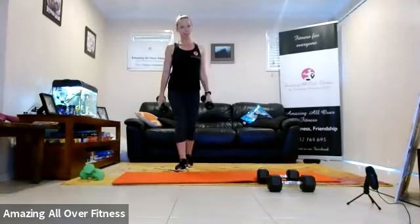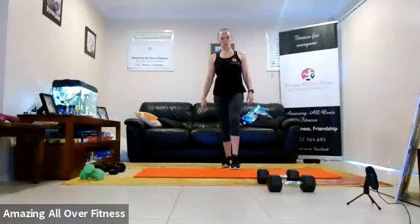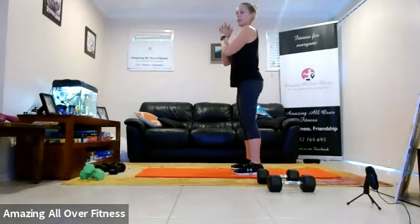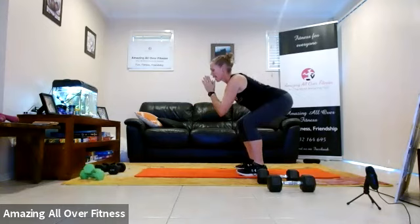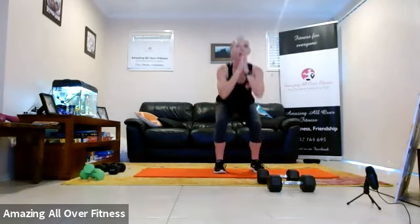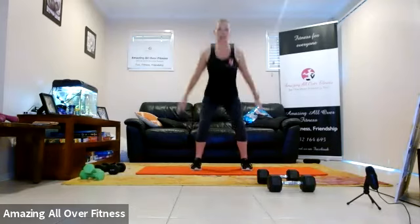Bring it up. We have 20 seconds rest and we're moving to our target move, which is going to be rebound squat jumps. We come down, halfway up, down, pull back. Let's go — down, halfway up, so little rebound bounce and add a jump. We've got four rounds — one down, three left. 20 seconds work, 10 seconds rest.